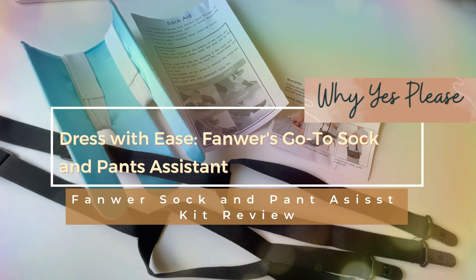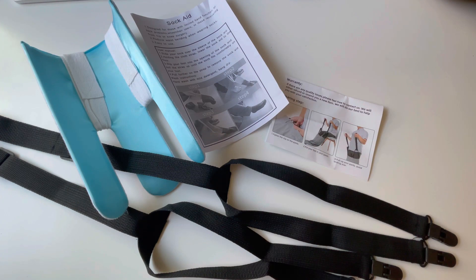This is a sock aid tool and pant assist for anyone who is having trouble bending over and pulling on their socks or their pants. This kit was designed specifically to help you with that. This is from Fawner and I did receive this as a gift for an honest review.